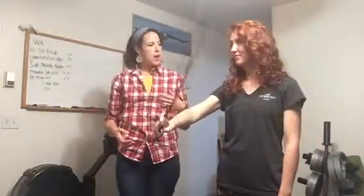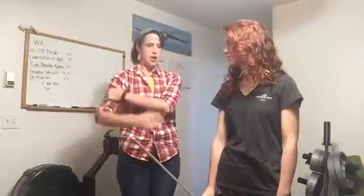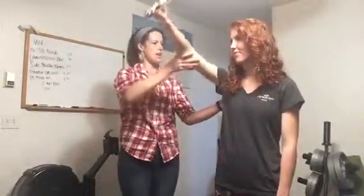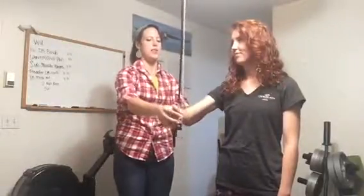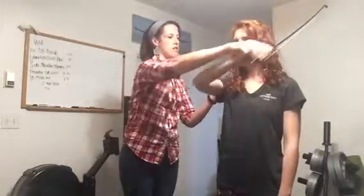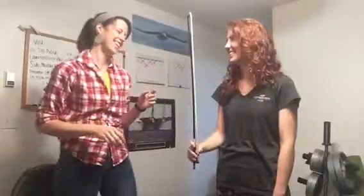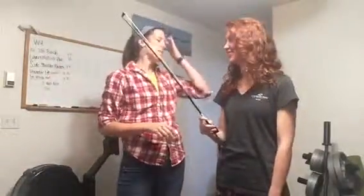One thing to keep in mind when you're using the bow is to use your entire arm — not just this part, not just this part. You want to use your entire arm, all the way back and in here. When you're playing violin, you want to use your entire arm. This is extreme — you're not going to do this while you're playing — so you want to be nice and relaxed.